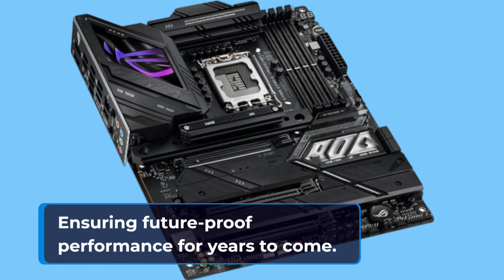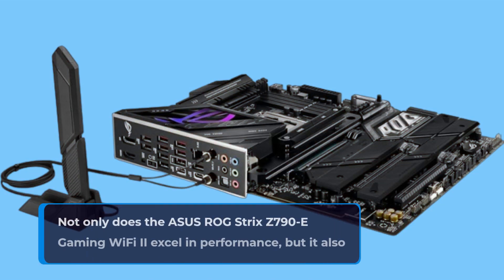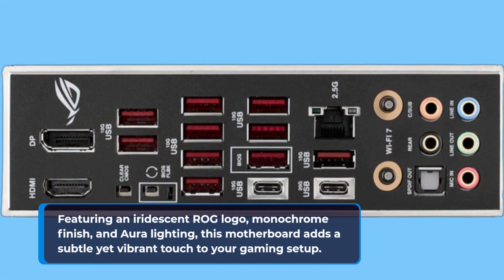Ensuring future-proof performance for years to come. Not only does the Asus ROG Strix Z790E Gaming Wi-Fi 2 excel in performance, but it also stands out with its futuristic design elements. Featuring an iridescent ROG logo, monochrome finish, and aura lighting, this motherboard adds a subtle yet vibrant touch to your gaming setup.